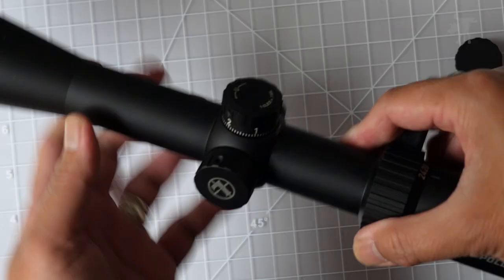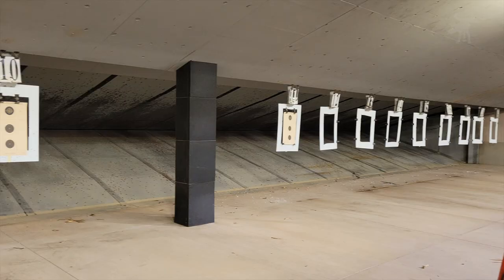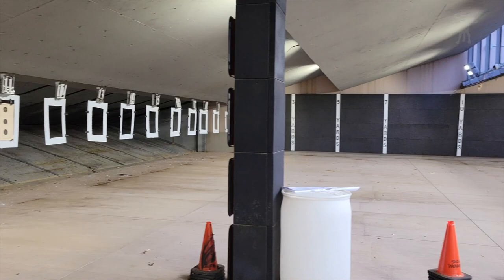Let's take it out to the range and test it out. I've set up some reference targets at the Law Enforcement Training Center range, and we're going to head back to 100 yards and take a look at them through the scope.